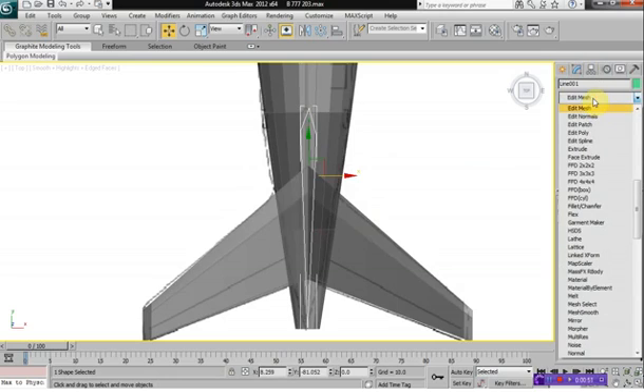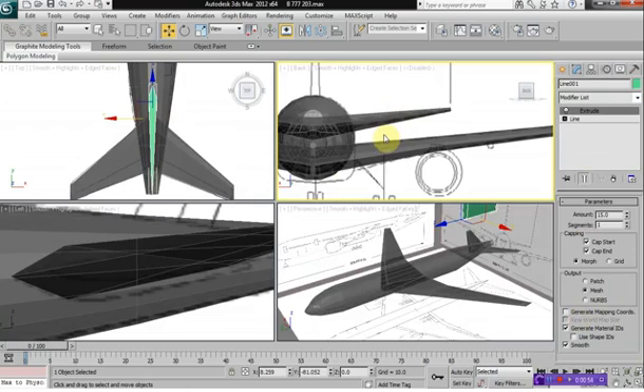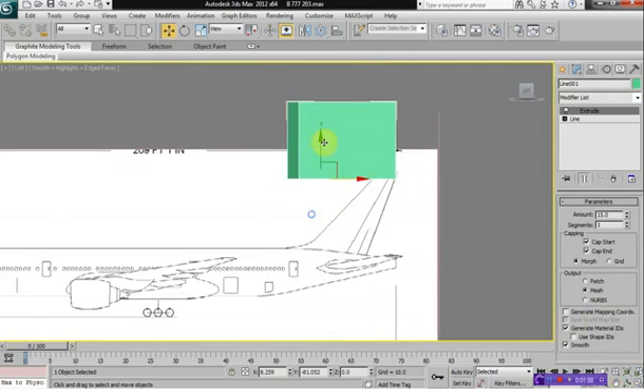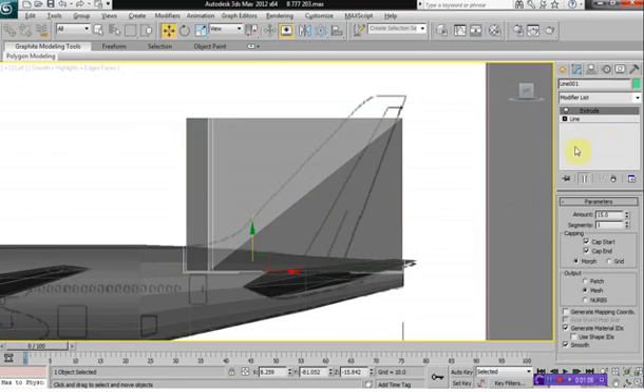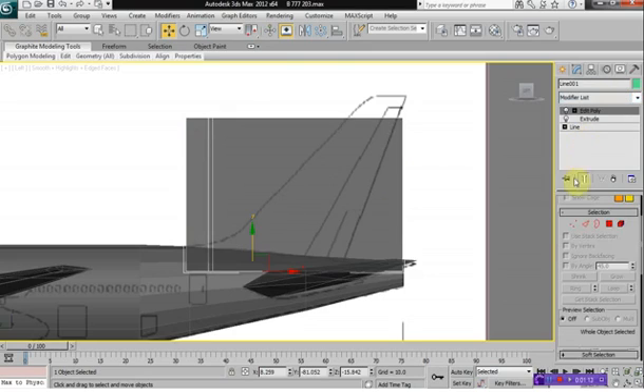Select Extrude. And what we want to do is move this down so that it is inside the aircraft. We can Ctrl X for this one as well and apply an Edit Poly modifier.